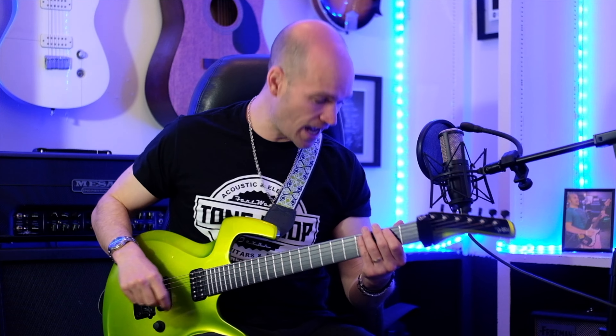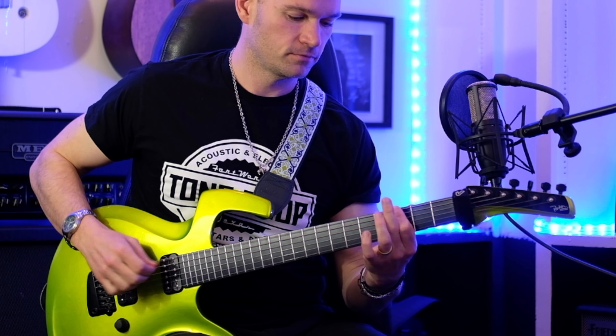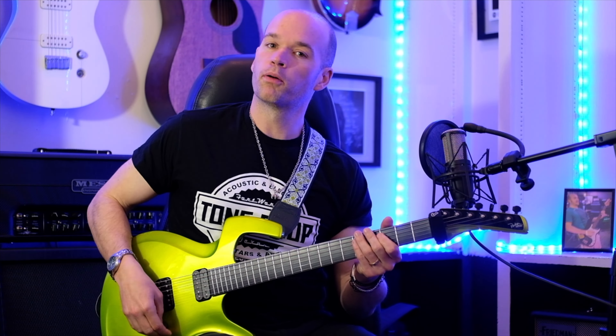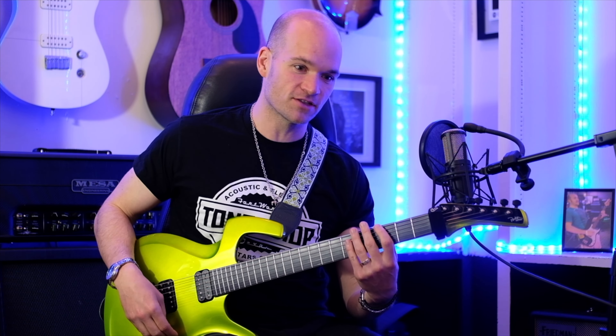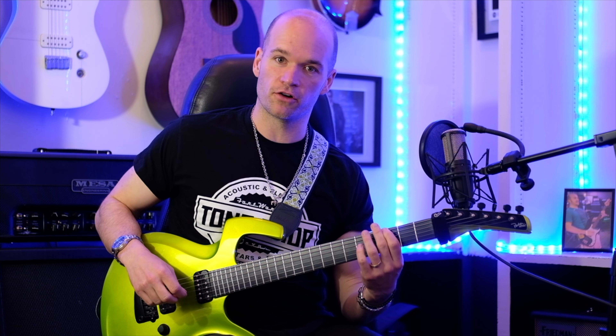We're tuned down a half step. We start off with this riff. It's all just threes, opens, and fives. I would put a little bit of vibrato on that third fret.